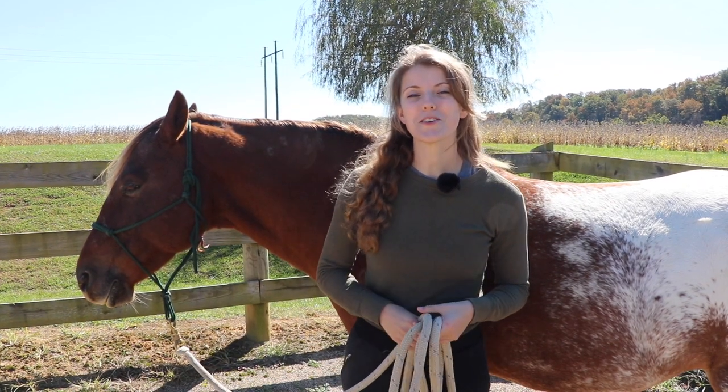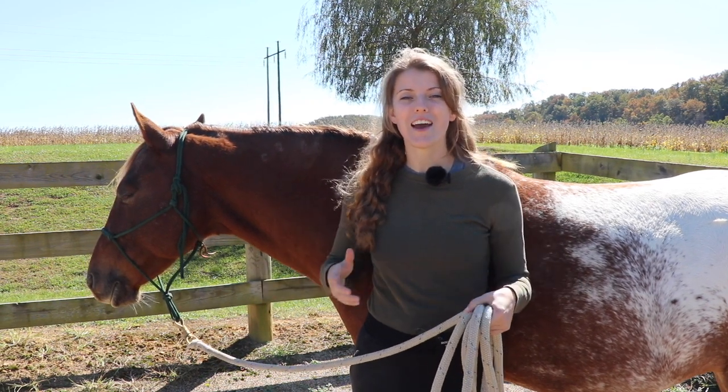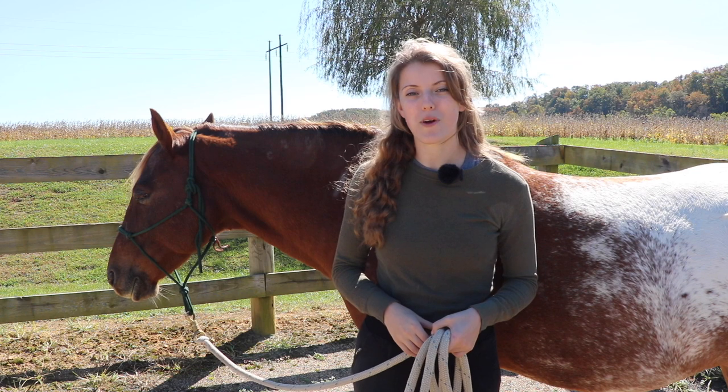Hey guys! This week we're going to be showing you how to stretch your horse, and I'm also going to show you some exercises you can do to help your horse stay limber and flexible. Before we get started, our question this week is: have you ever had your horse massaged or adjusted by the chiropractor?